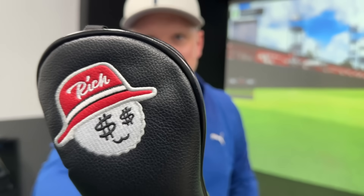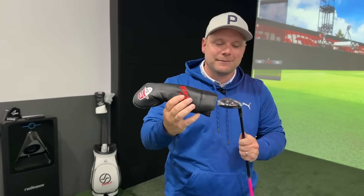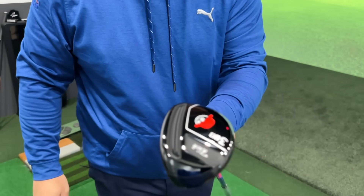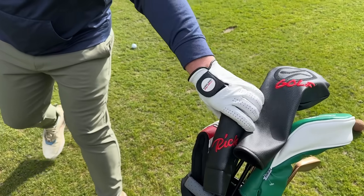What does that logo remind you of? It looks very similar, doesn't it? That's all I'm saying. I think all good hybrids look like Adam's ones, don't they? Let's get out there.